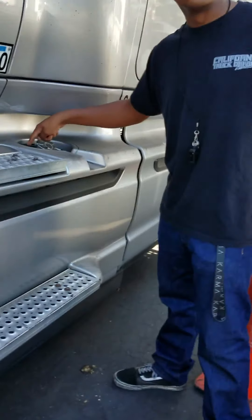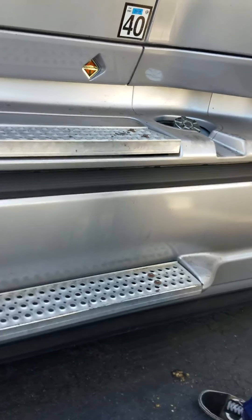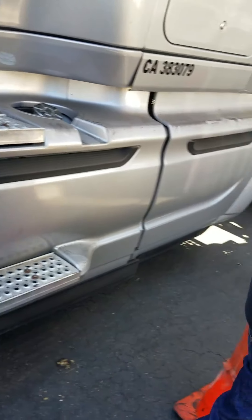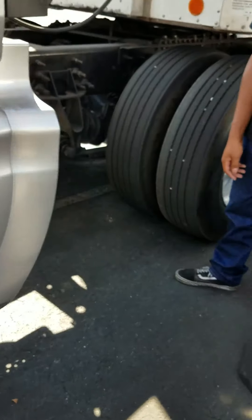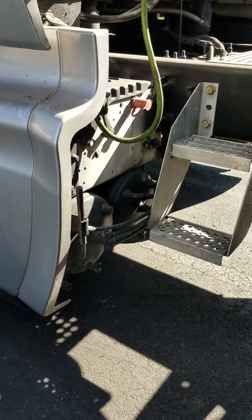I'm going to move on to my fuel tank and cap. I make sure they're properly secured. They're not cracked, bent, or broken, and they're not leaking any fuel. Then, I'm going to come all the way back here and double check my fuel lines to make sure there's no abrasions, bubbles, or cuts. They're secured on all ends, and they're not leaking any fuel.